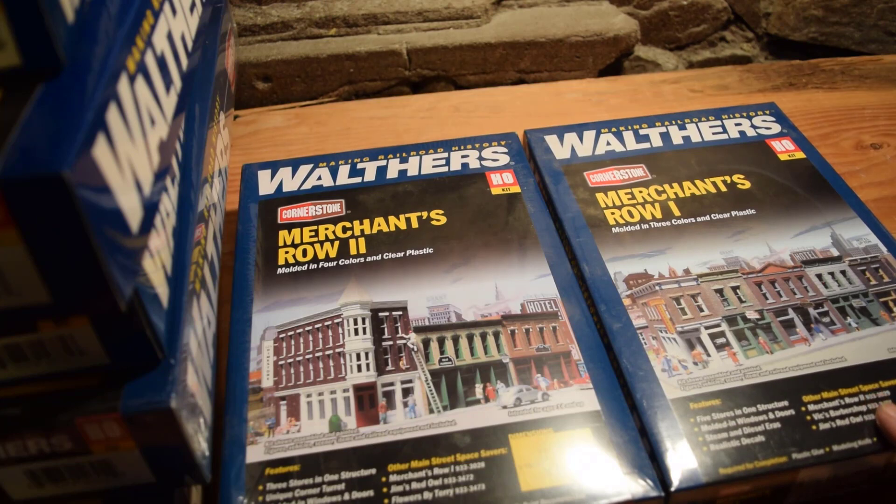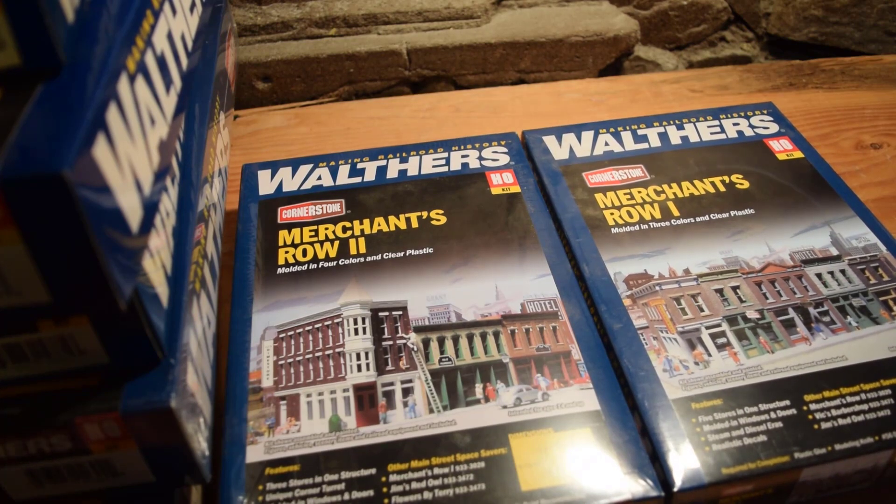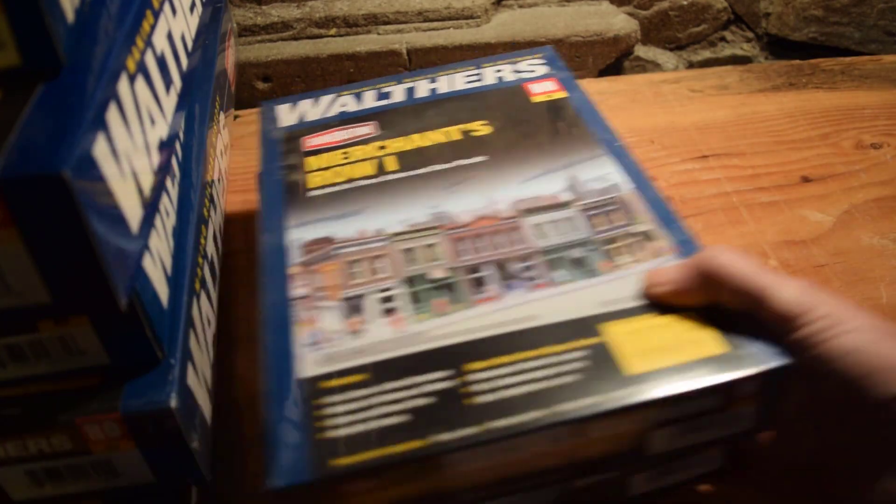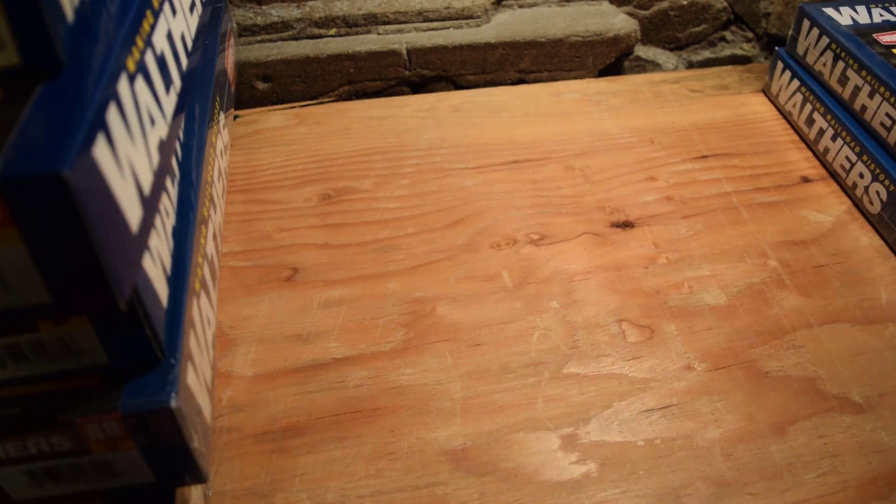So I have my whole downtown pretty much covered — I have so much stuff for downtown. With my planning, downtown is going to be centered with industries to the right and industries to the left. There's another box, all done and out of the way.